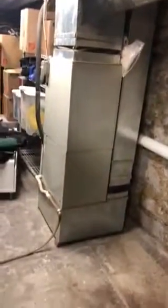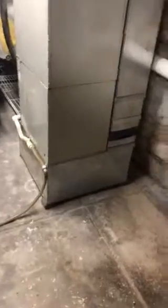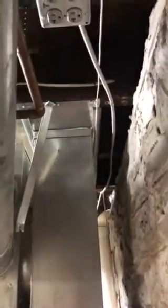This is the air handler we're going to be replacing. It's a two-ton. So we need a base for it and a new return drop. I'll get you the height so it just goes right up into the panning on top.